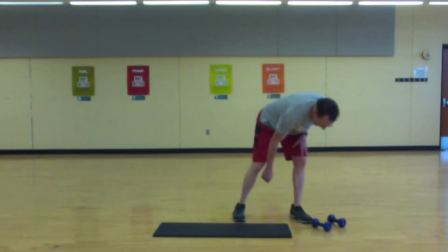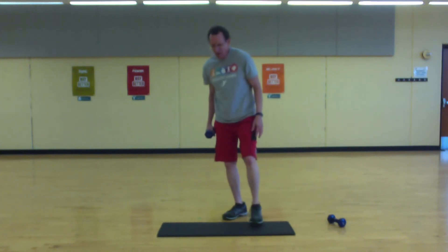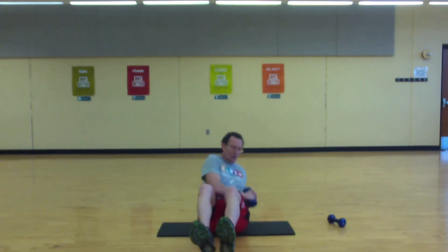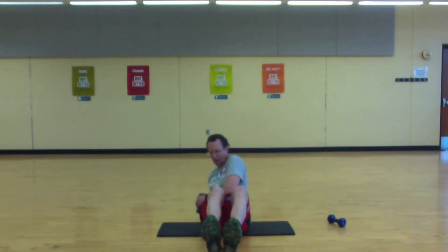Let's do a twist. You can use a weight if you have it — otherwise you're just going to be going from side to side. Set — three, two, one, let's move. Side to side. Maybe you pick up your feet, you can go fast, or go for more range. Nice twist on the core.